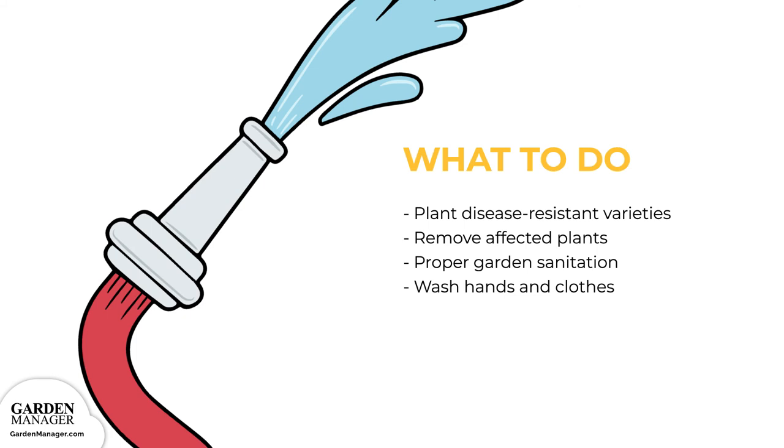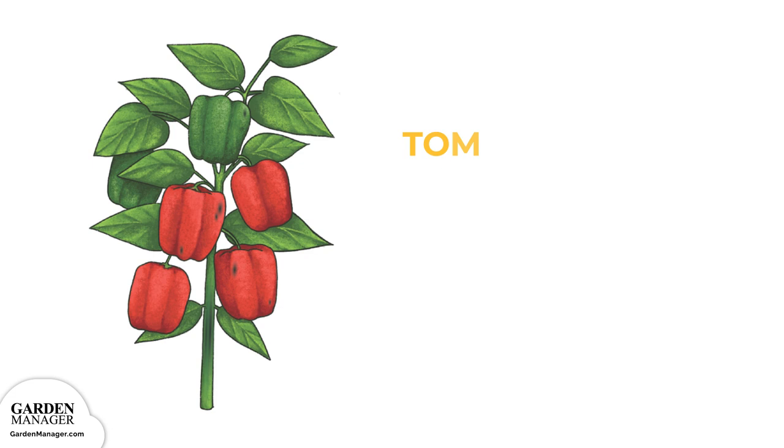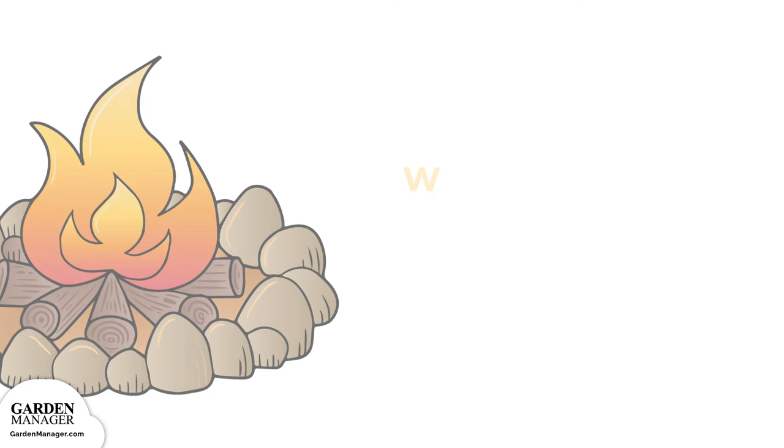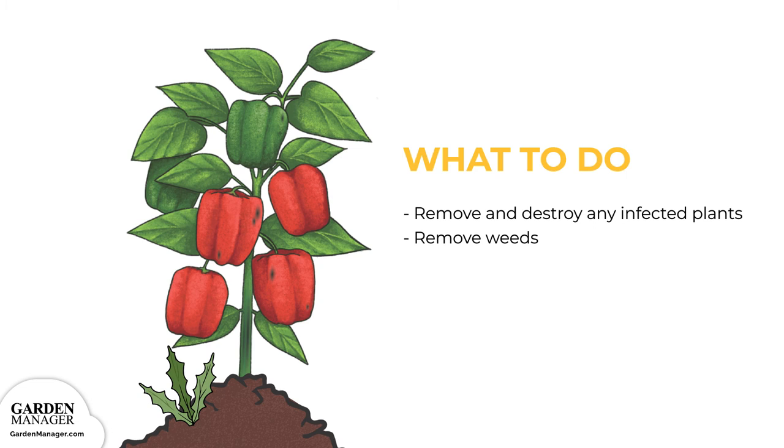Tomato spotted wilt virus: affected peppers will have small black lesions, while the stems and roots of the plant might have black streaks. Severely infected plants can wilt and their growth becomes stunted. To manage it, remove and destroy any infected plants, and also remove weeds that might be hosts for the virus to spread to pepper plants.